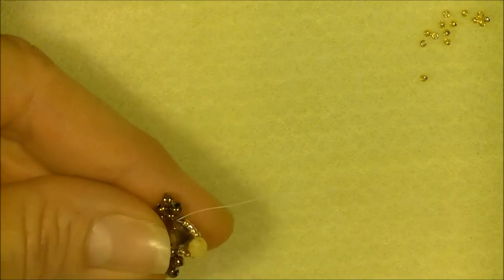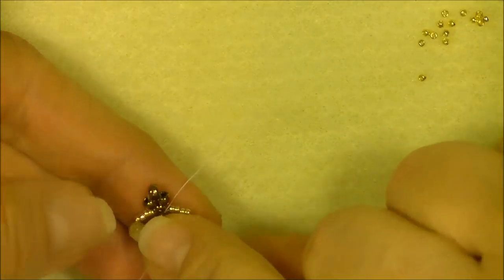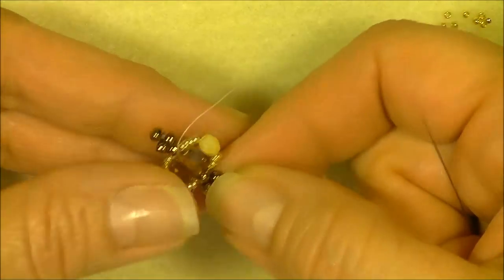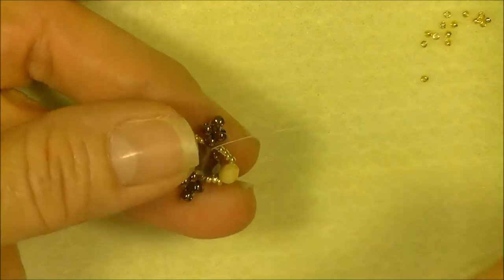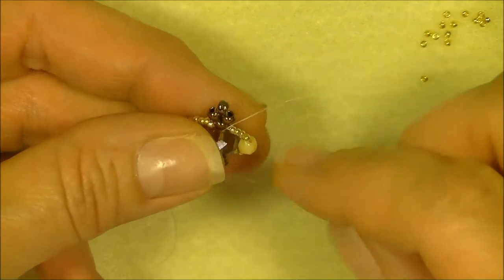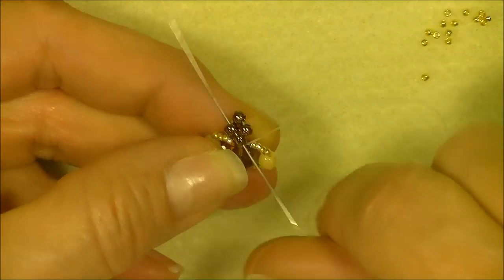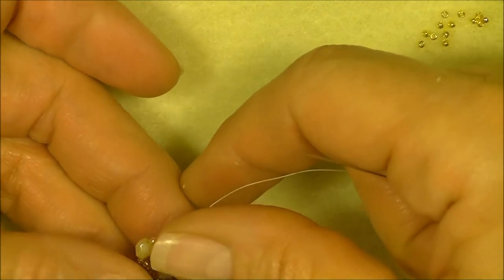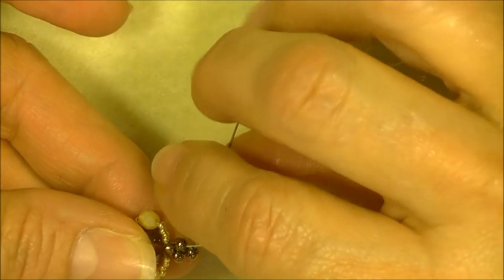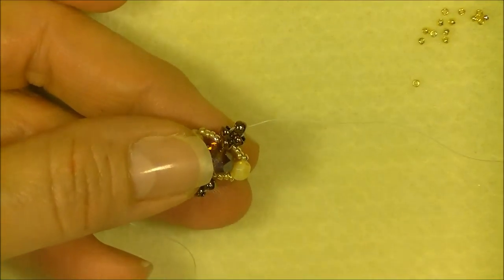If you catch the 8/0 on the other side it doesn't really matter — we're going to sew up through it anyway. Arrange it so that it is laying nicely against your original unit. Then sew up through the 8/0 on the bottom and the side 8/0 if you can grab them both. Pull tightly, make sure the embellishment is nice and neat, and then sew through the top 8/0 on this little right angle weave unit.